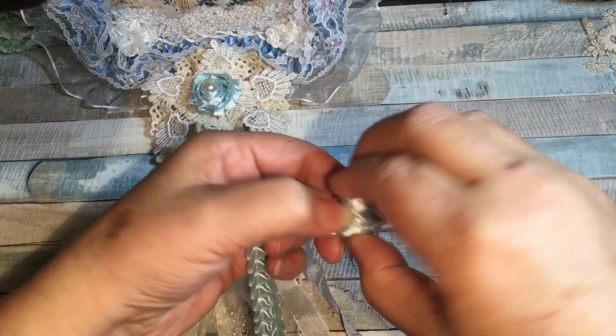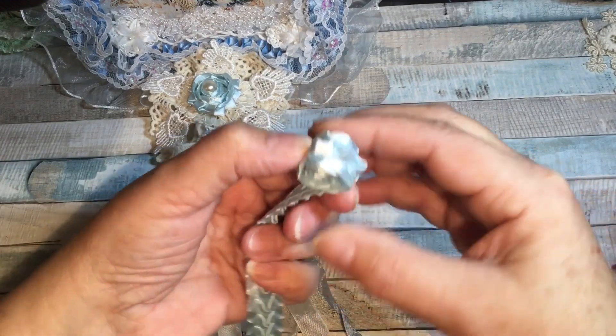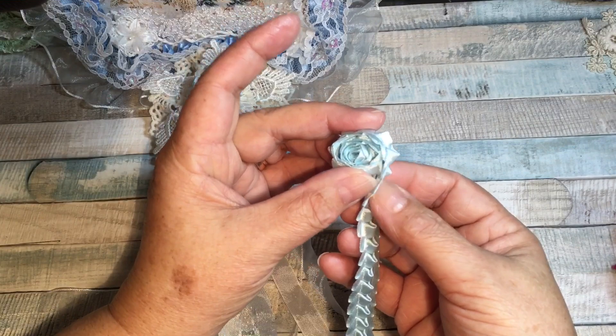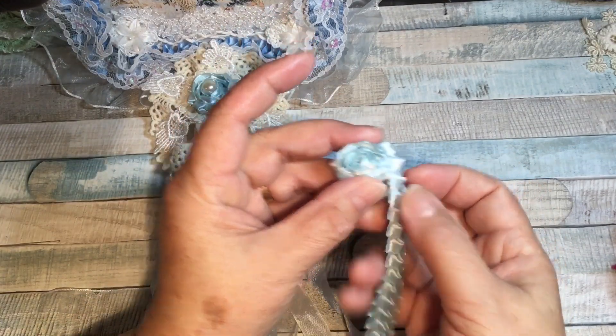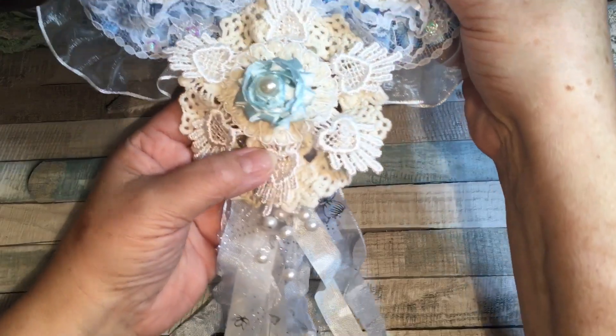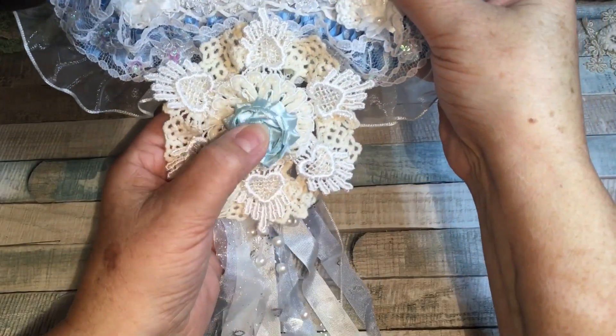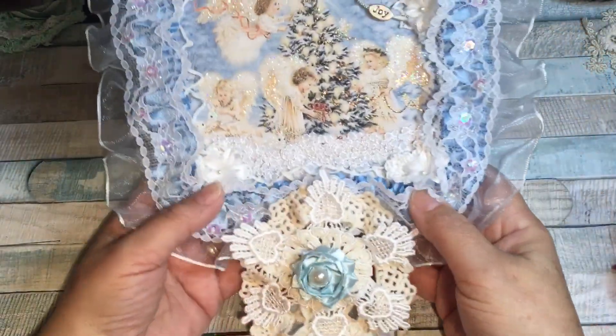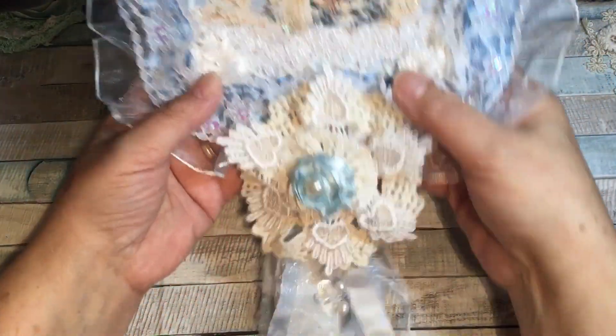As you roll, you get a perfect little flower and all you need is a couple of dabs of glue to get that. I rolled until I got the size I wanted and then put a pearl in the center — that created my snowflake flower for the bottom.